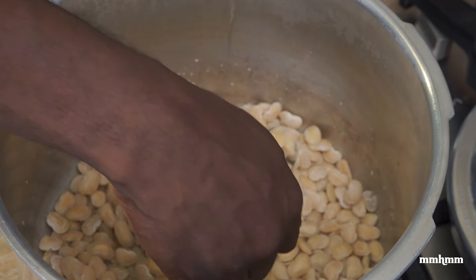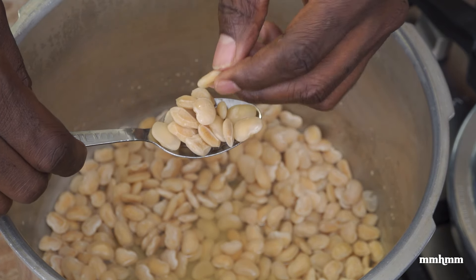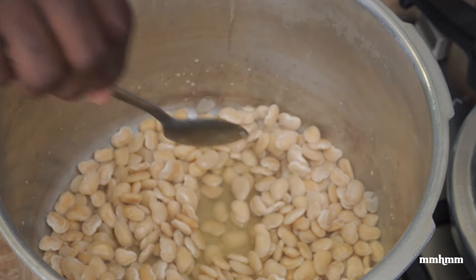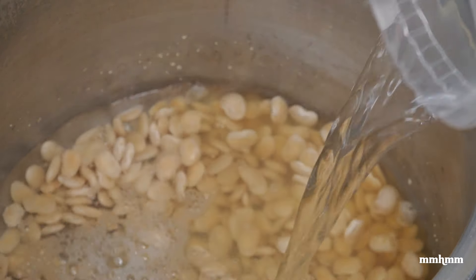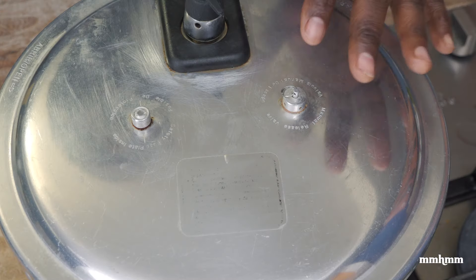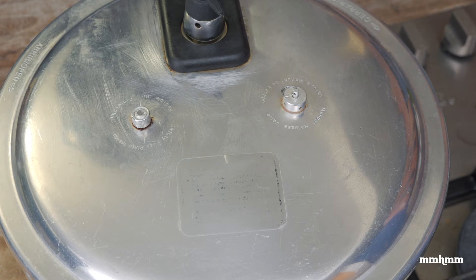At the 15-minute mark I'm checking the beans, and while they are somewhat tender, they're not as tender as I would like. This texture is fine if you're going to eat beans and rice, but I want them softer than this. So I'm adding two more cups of water and pressure cooking for another 15 minutes — so in total, four cups of water and 30 minutes, and we should have nice and tender beans.